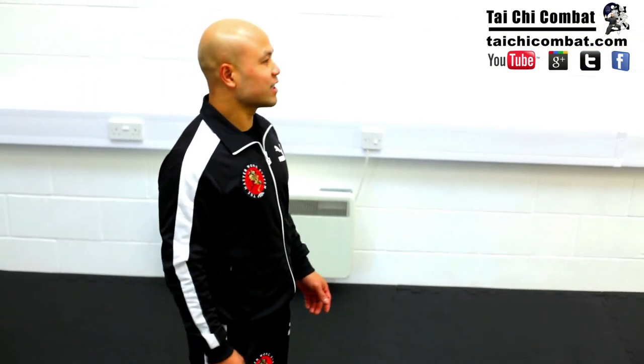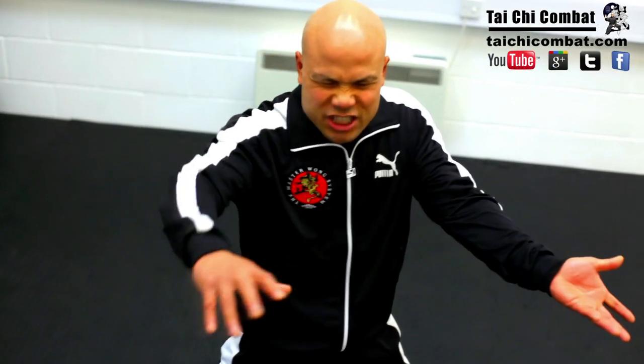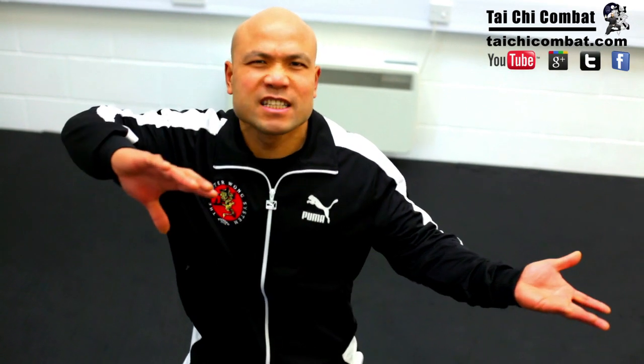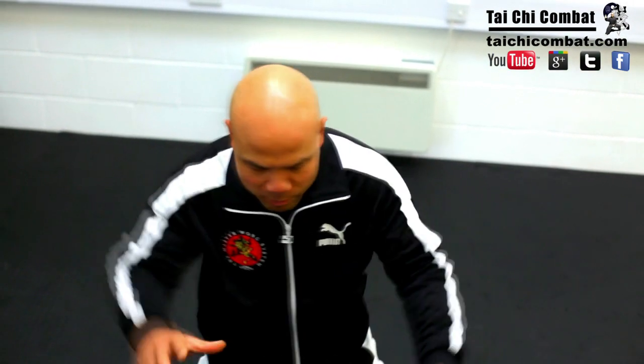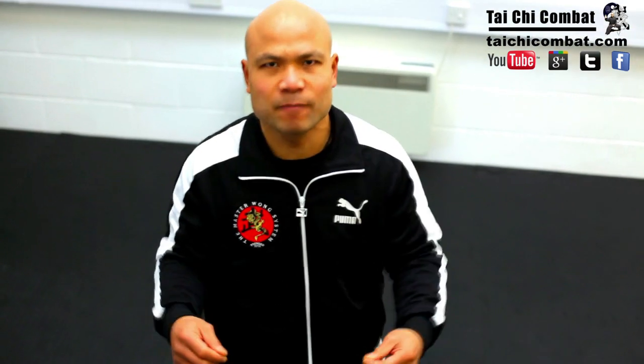You need to practice to get the form right. That's the thing in Tai Chi combat — the Chen style is designed to bash people up and use the movement of the body. If you cannot do the form properly, lower down, in real time you cannot pull it out.